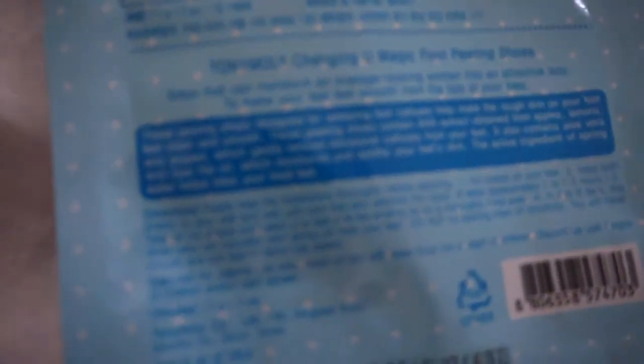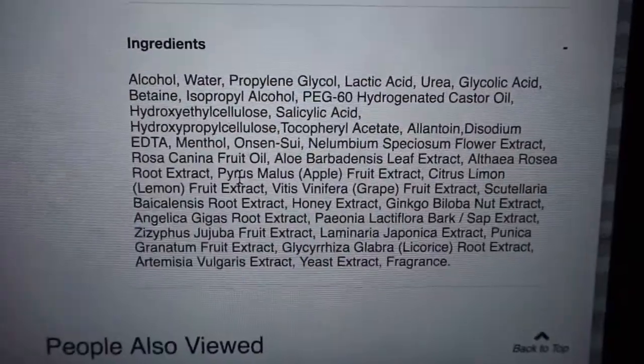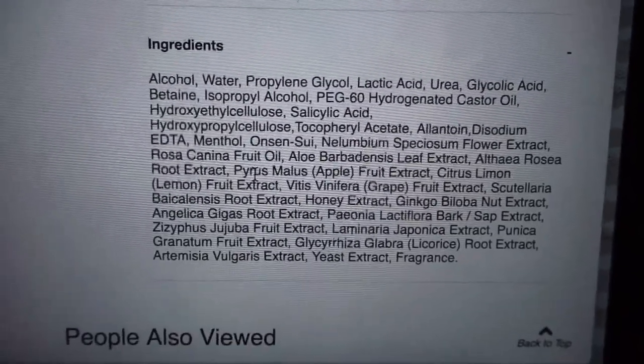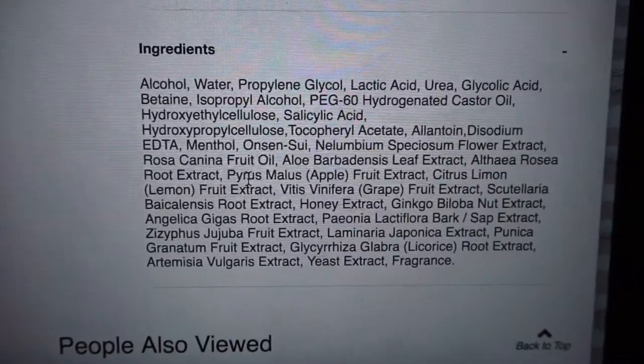The ingredients aren't in English on the packaging, but I did find them on Ulta. It's got alcohol, water, propylene glycol, lactic acid — you can read for yourself. That looks fairly natural. That menthol though, I think is what's causing this intense sensation.